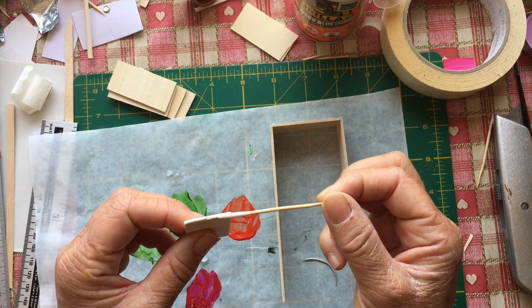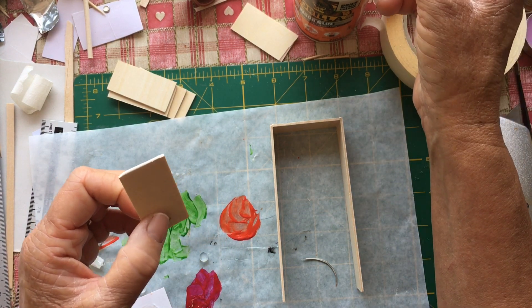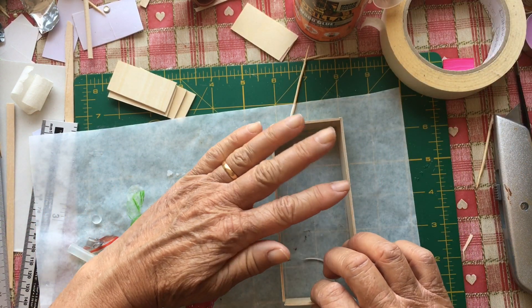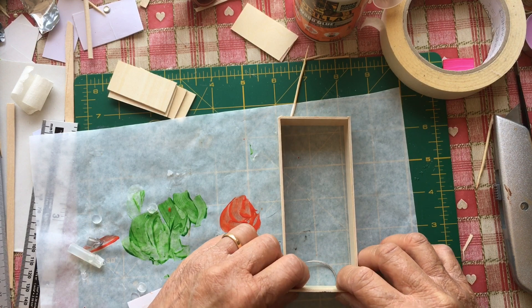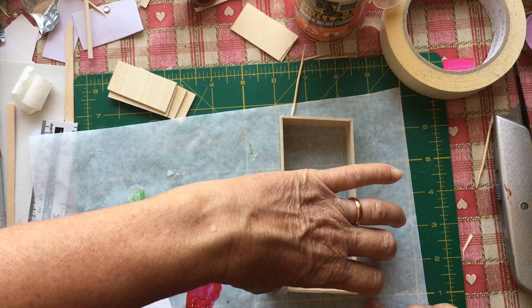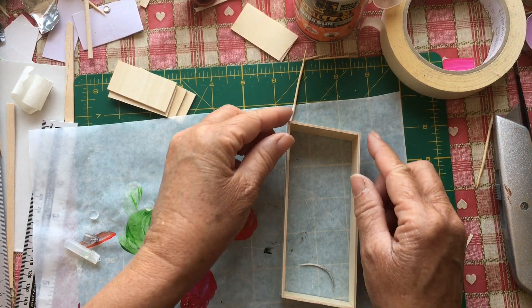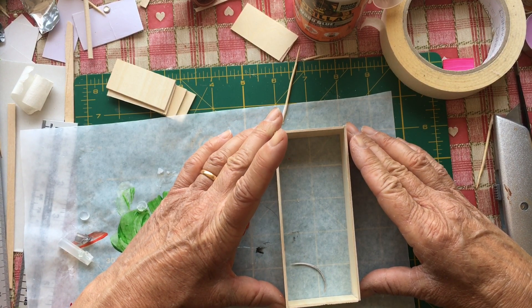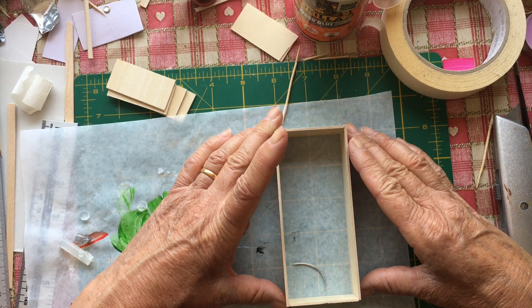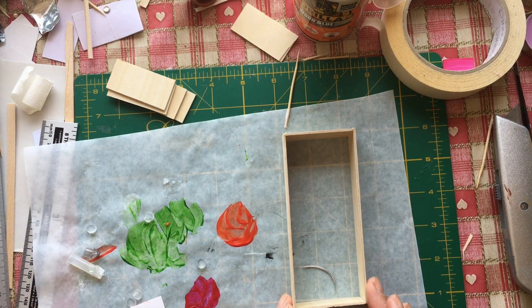I must see if I can get some of those 1, 2, 3 blocks I think people use, or something just to help support these square when I'm gluing. The advantage of doing it on a bit of see-through paper is I can actually see if I'm gluing it square as well, which hopefully I am.